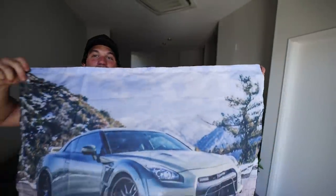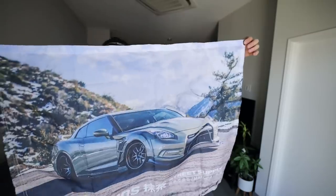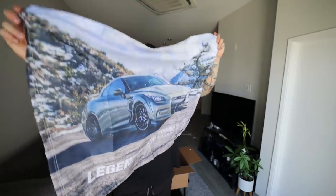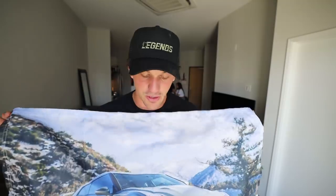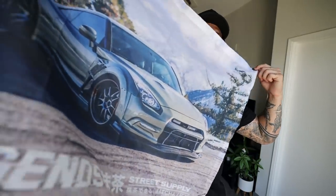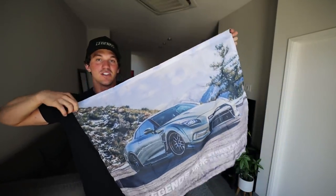Next up let's go through all the accessories. Probably one of my favorite things we have ever dropped — this is the first time we've ever done this — instead of a Legends banner flag we went ahead and did a GTR flag of one of my favorite shots from the GTR reveal. It's a fully colored printed flag which we've never done before, and it actually came out freaking awesome, with Legends at the bottom too.